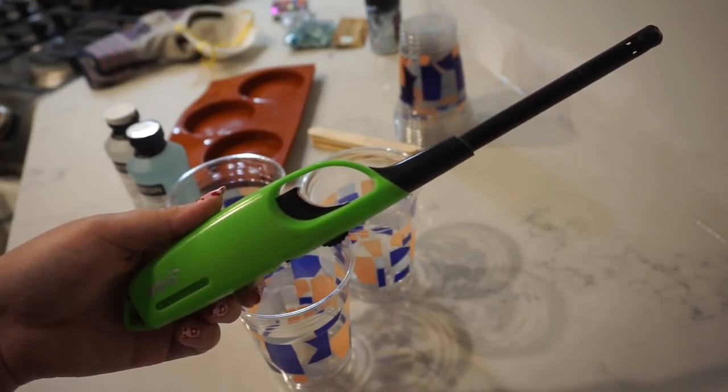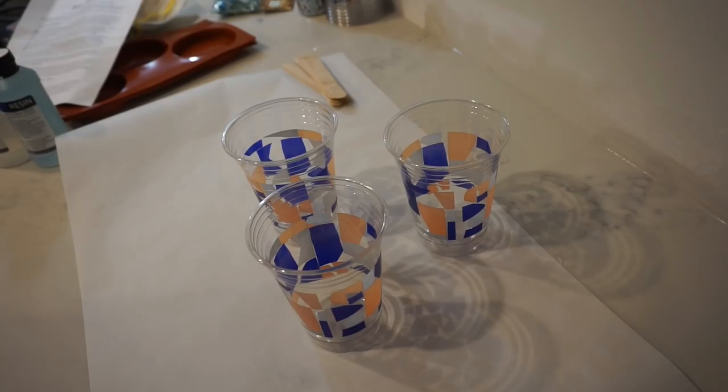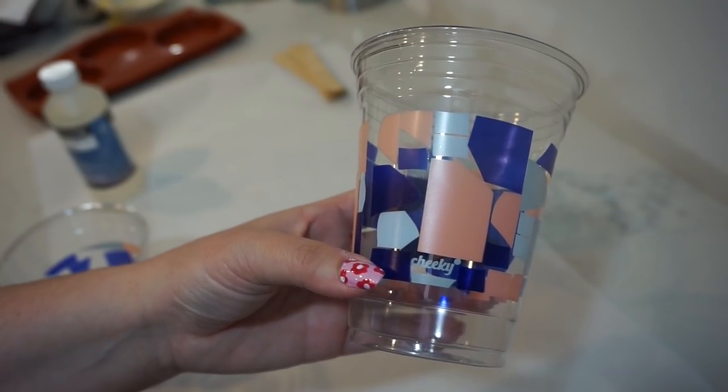I also have a grill lighter to pop any bubbles, and since we have brand new countertops I'm going to put down some parchment paper so nothing gets damaged. I've also opened the windows in my kitchen for a little extra ventilation in case you need it. The instructions on the resin say to combine equal parts resin and hardener, so I'm going to fill to this line on these cups.